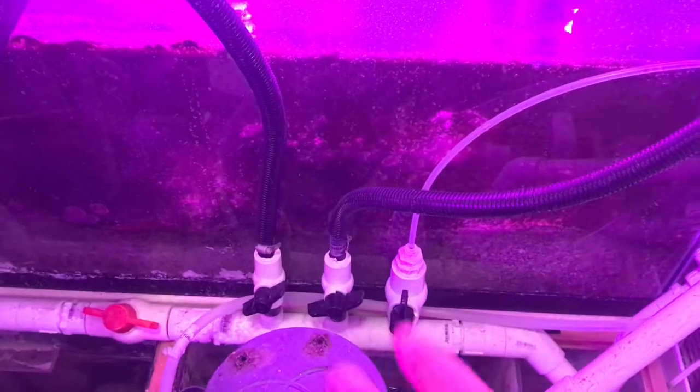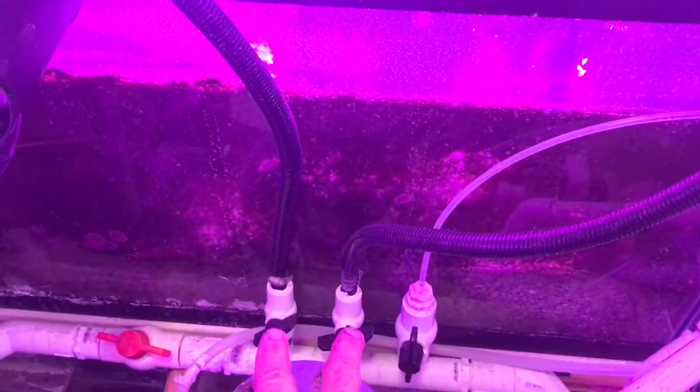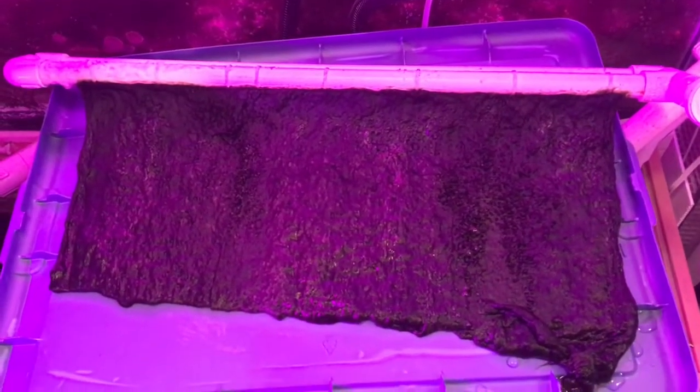We're going to go ahead and clean this algae scrubber screen — it's just as easy to take off as the other one. On this build I'm using a little bit of my return volume to supply the refugium and the algae scrubbers. I've got two ball valves set to control my flow rate, and then two more ball valves to actually shut them on and off for maintenance. I'm going to shut this one off and let it drain down a little bit.